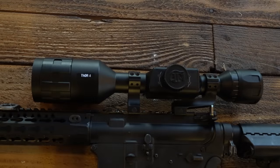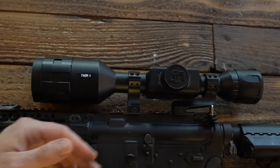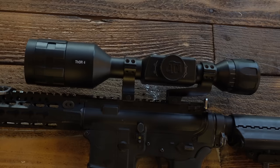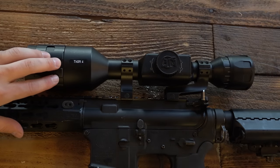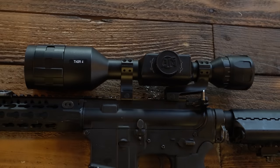We have this optic mounted on top of our rifle of choice. I do have the L-shaped scope ring, and this paints a picture of why that's extremely useful. There isn't really rail space above the charging handle on AR-15s, which is what a lot of guys use for hog hunting, so having that L-shaped ring really helps you get proper eye relief. Without further ado, let's dive into a specs overview of this optic, then I'll show you the layout of the buttons and external functionalities.